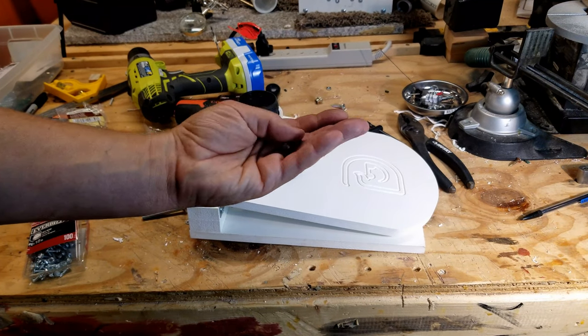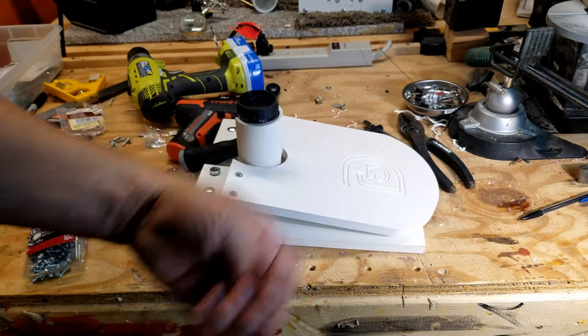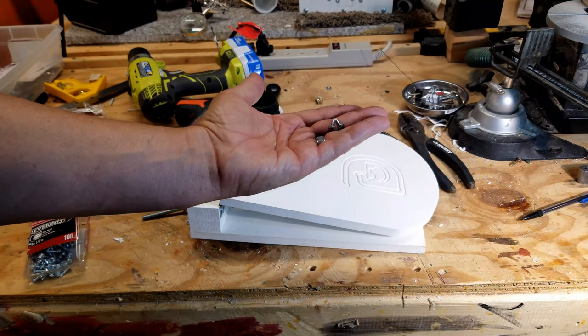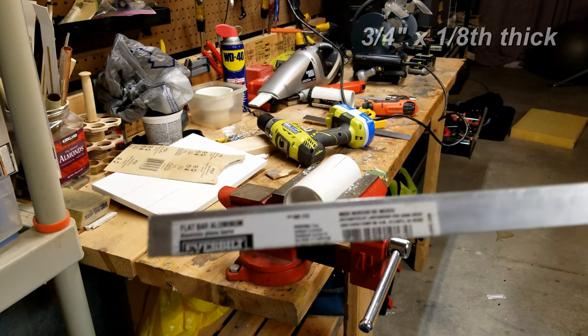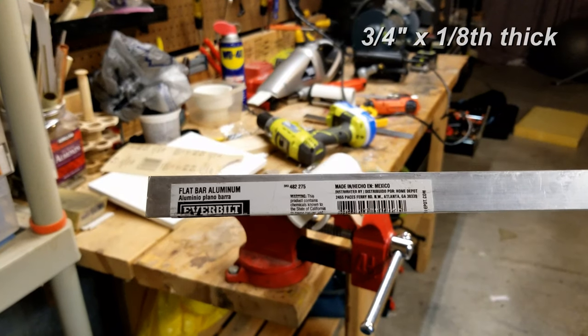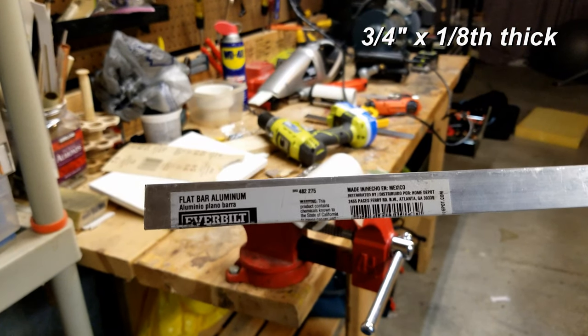Some extra things you're going to need: some half inch galvanized screws - you'll need about four to six of these. This just reminded me of something I forgot to mention: you need a piece of aluminum. This is just a flat bar of aluminum - it's not very expensive.